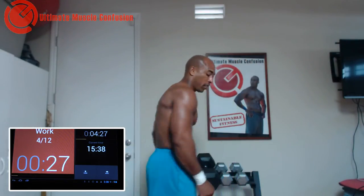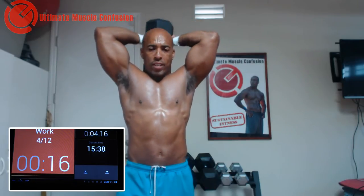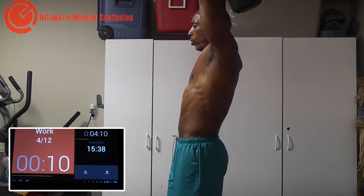Right to the triceps now. I'm going to go heavy behind the neck today, but you can do any tricep exercise you want. You can do dips, kickbacks, press downs — whatever you want to do. Just limit it only to your creativity.